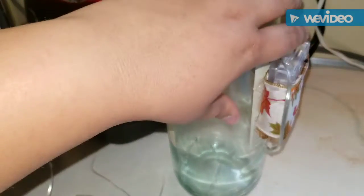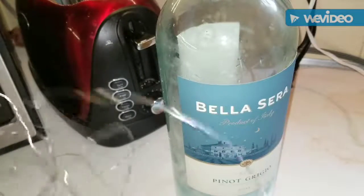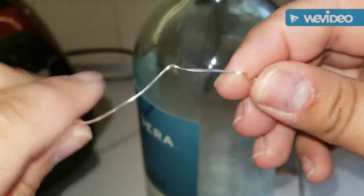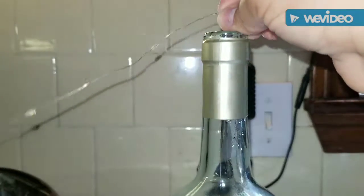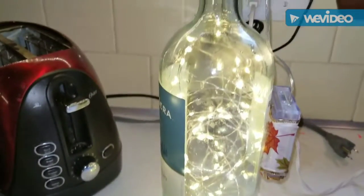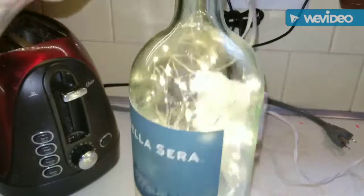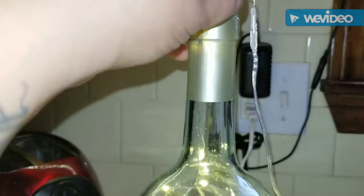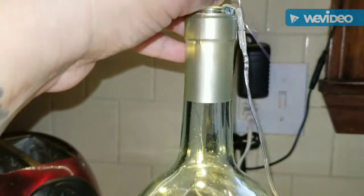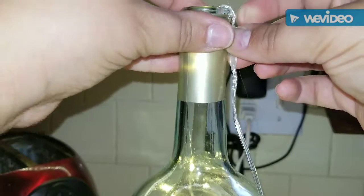Now that we have our battery pack holster glued on, we're going to feed the lights into the bottle itself. Try to find the end of your lights and just feed them into the bottle. Once you've fed all the lights through, we're going to secure the light wire at the top with a little hot glue — press it down into the glue to hold the lights in place.